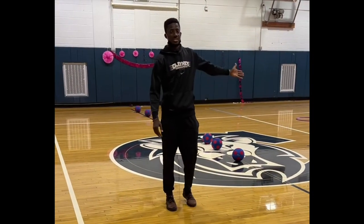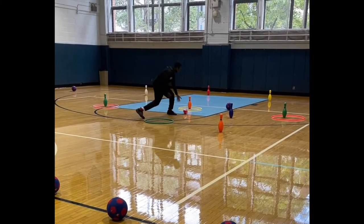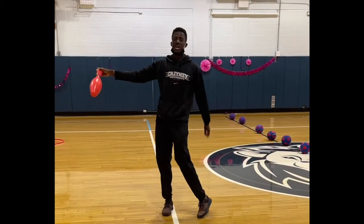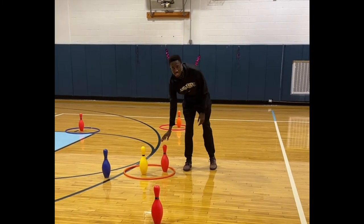When you knock down a pin, you run to the other side and pick up the pin in front of you, and you put it on your side of the game. You can put it anywhere strategically that's in the playing area, which is a basketball court. Maximum of two bowling pins inside one hoop at a time.